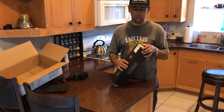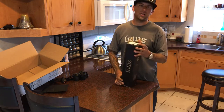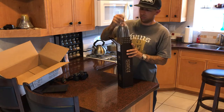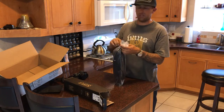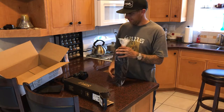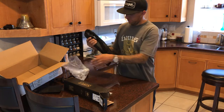I read some reviews and watched some videos on this particular tripod and it looked like a good fit for me. Just a small disclaimer — I haven't personally owned a tripod since like the camcorder days. So let's get opening on this thing.